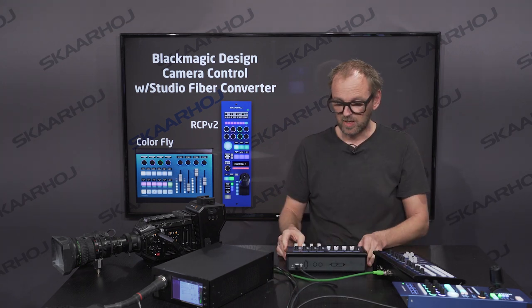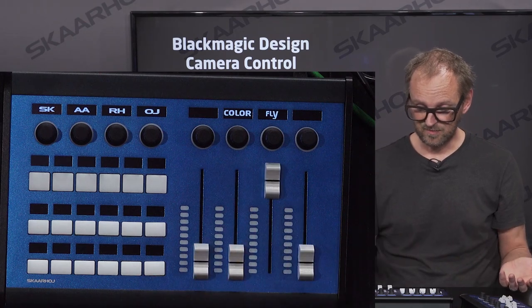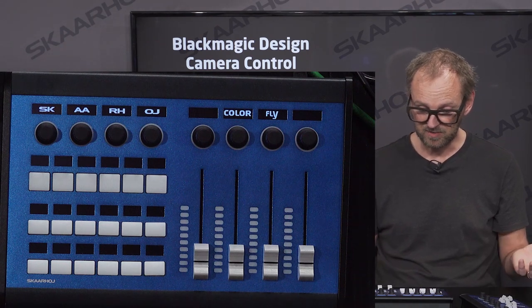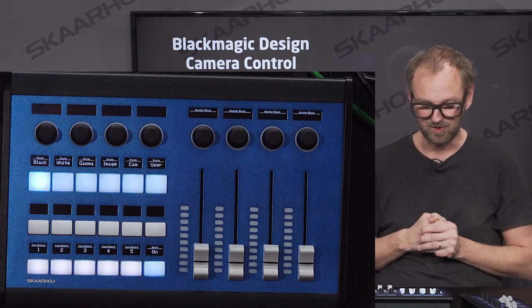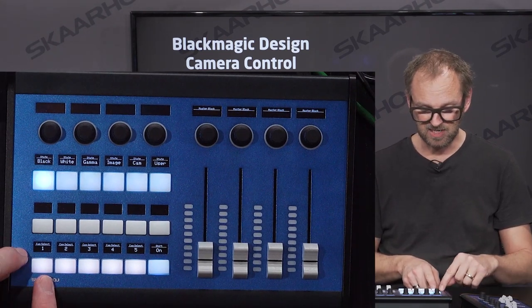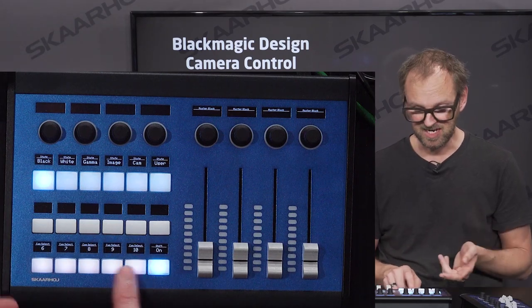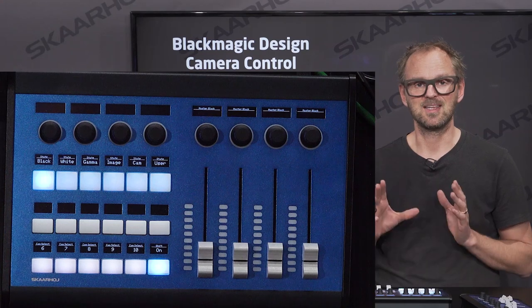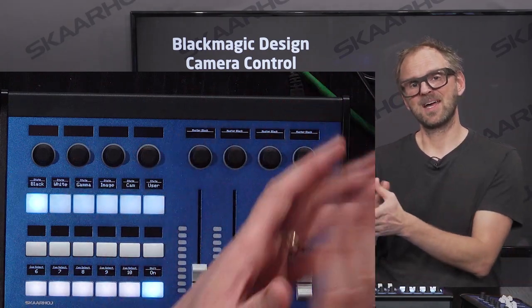Let's quickly see how it looks when we boot it up. It won't connect to anything, but you'll just see the Colorfly is booting up like this, testing the faders, we see animation, color animations, and then it is probably looking for an IP address now. We'll see in a moment that we see content in the displays of the new Colorfly. And there you go — you can see it's already set up with a camera selector: it says camera select one, two, three, up to five, and if I hold or toggle the shift, you see it goes up to camera number ten on the buttons down here.